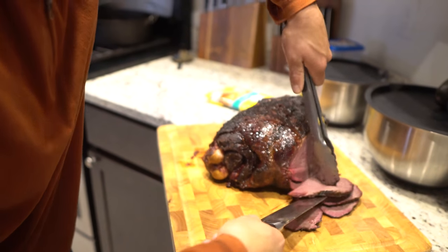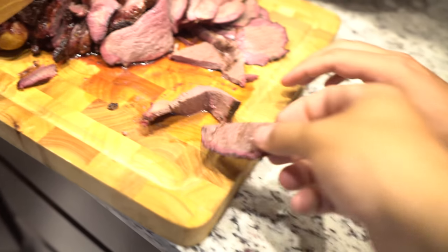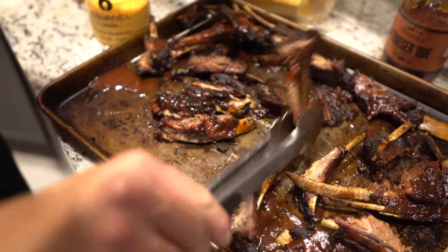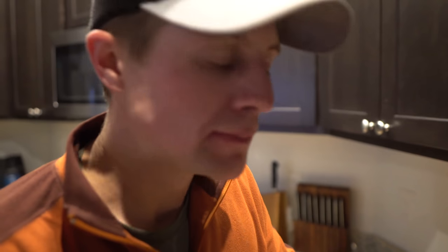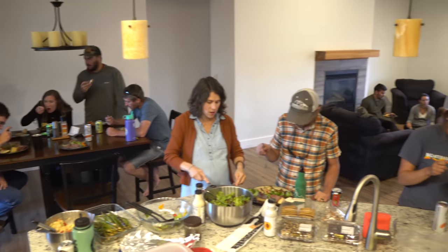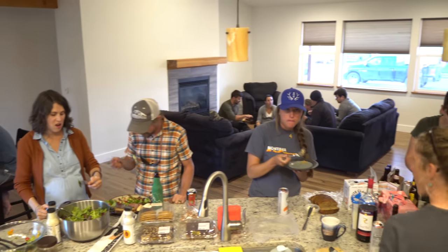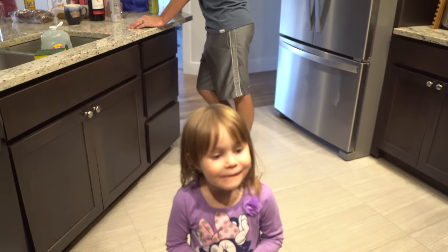We better test this thing and make sure it's edible. That's actually really amazing. So you want to try a piece of doll sheep?